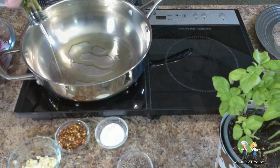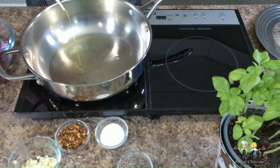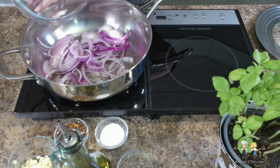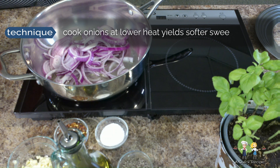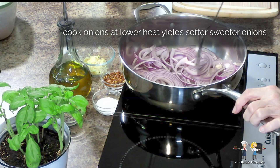Add extra virgin olive oil to a large deep pan that has been preheated over medium heat. Make sure that the oil covers the entire bottom of the pan. Once the oil comes up to temperature, add the onions. Lower the pan to low-medium heat — cooking the onions at low-medium heat gives you softer onions with a sweeter flavor, because the sugars are allowed to break down, making the sauce smoother when blended later in the food processor.